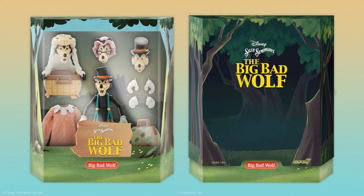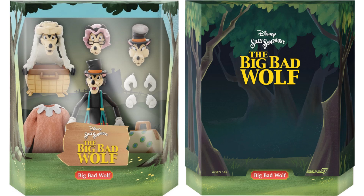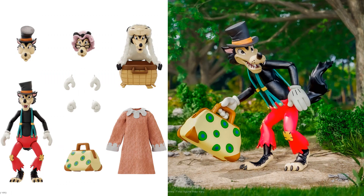The fourth figure in Wave 3 is Silly Symphony's Big Bad Wolf — and yes, he's in a grandma disguise. He comes with six interchangeable hands, one pajama dress in soft goods, one set of luggage, and one sheet basket. The slip cover shows the woods theme. He also has three sets of hands and two mouths that look like they're blowing. I hope the bag opens — that would be a nice detail.